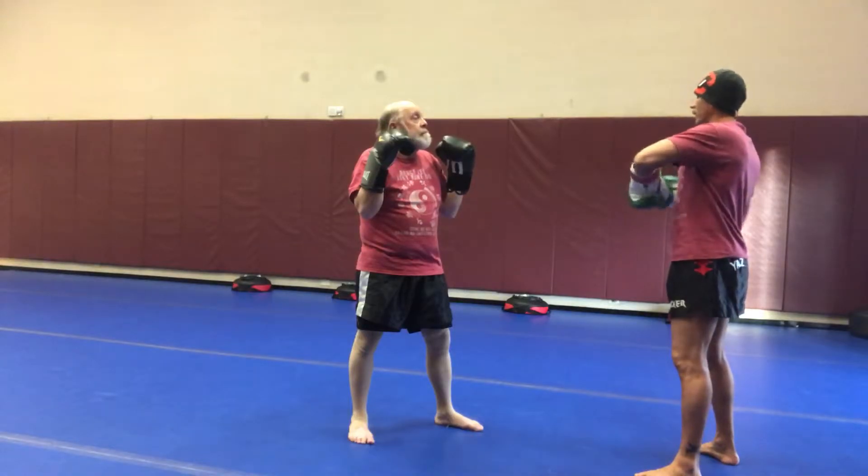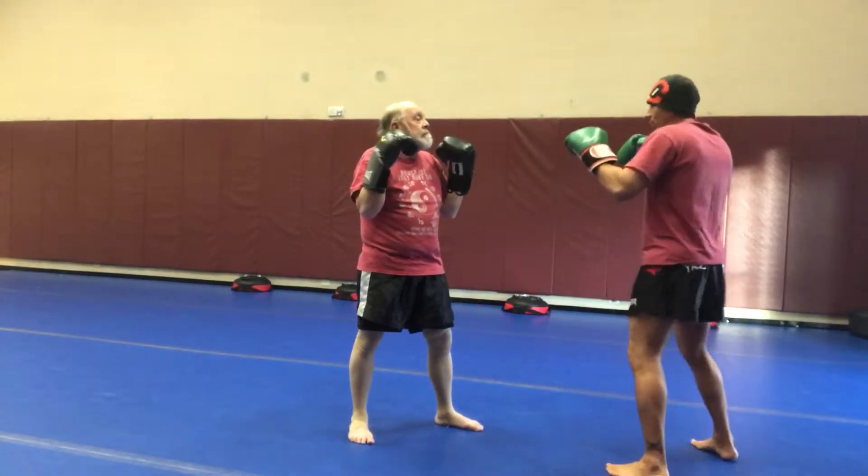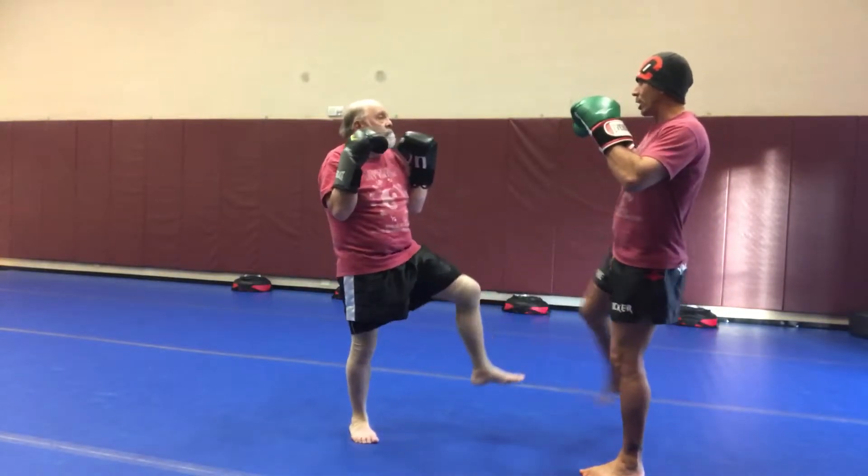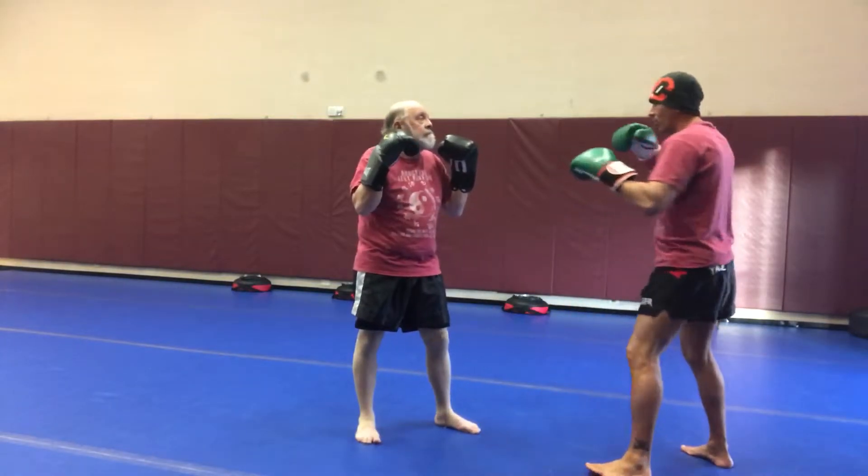That's why people who do too much boxing on a bag get that bad habit — they keep looking at their targets. So on here, you're going to lift the leg up and block without looking down. Then you kick here, I keep my eyes up, and we just go back and forth — he kicks me, I kick him.